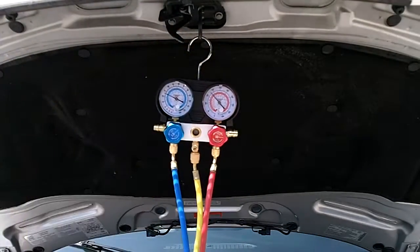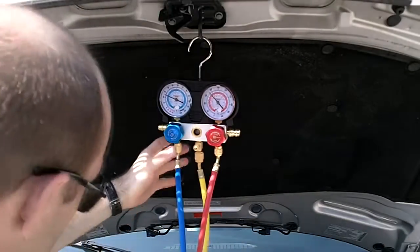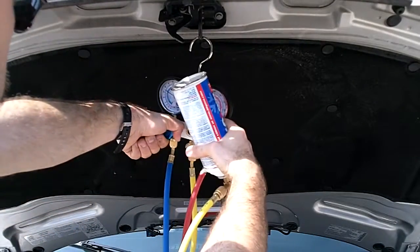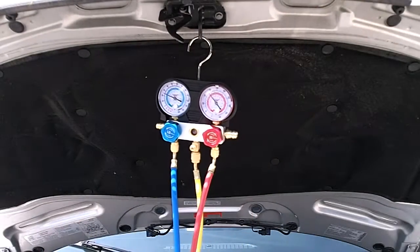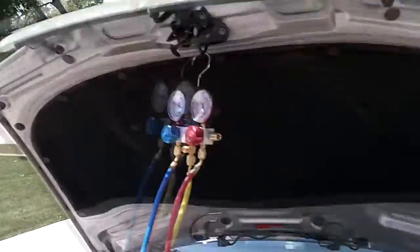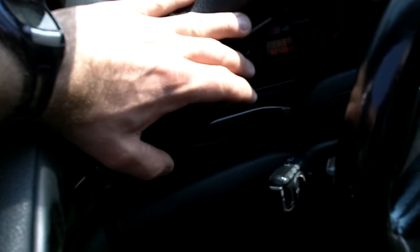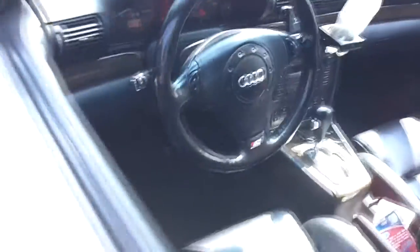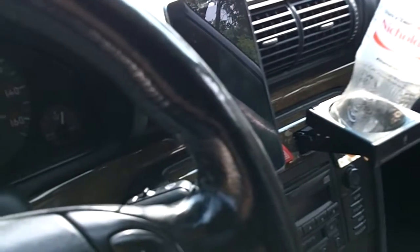This feels about empty — I don't feel much else in there and nothing's flowing in the sight glass either, so we're going to close this off now. Let's go check inside. It feels colder — that feels good. I wish I had a temperature gauge to actually measure how much colder it is. I might need another can.